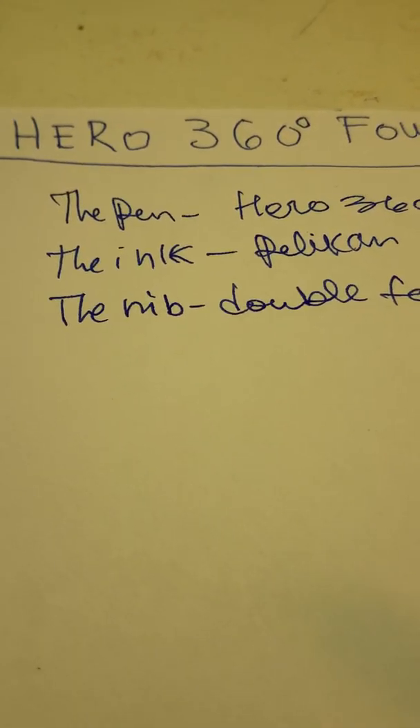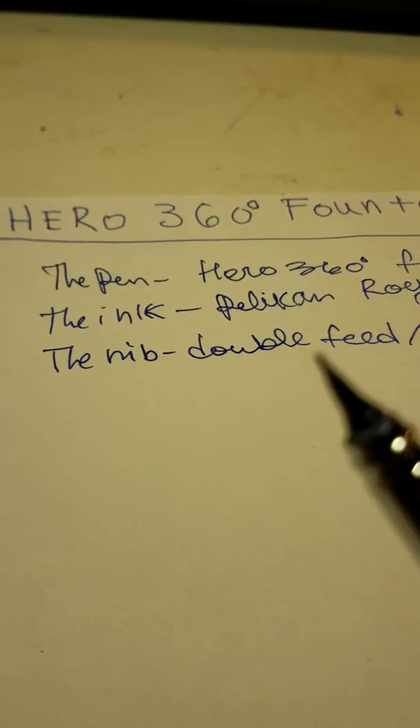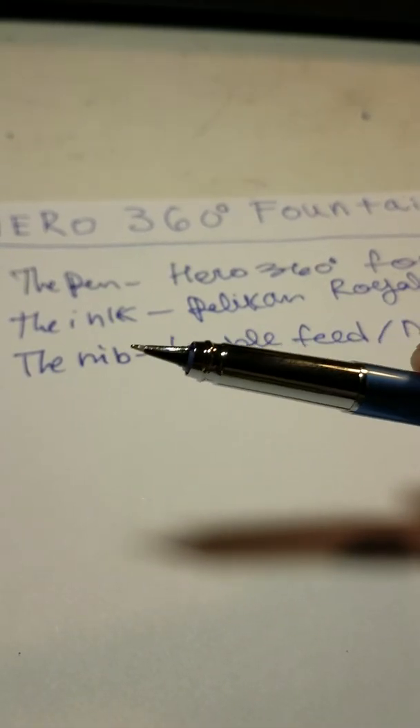Now I'm going to talk about the smoothness of the pen. The pen actually is a little scratchy surprisingly, I guess due to this strange nib design. It's not too fine tuned, but it is interesting to look at. It does write nicely, but it is pretty scratchy.